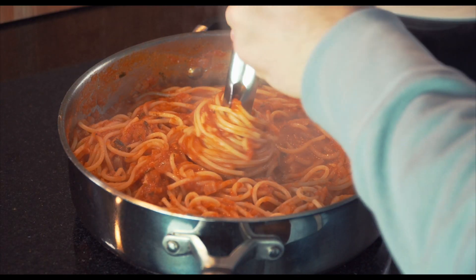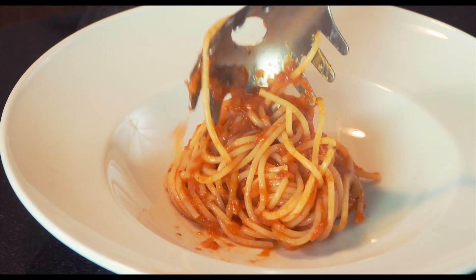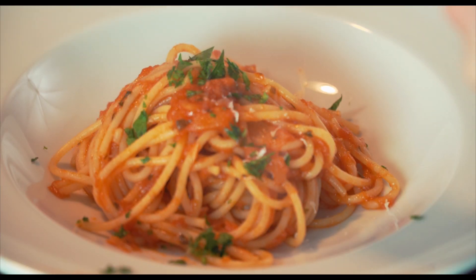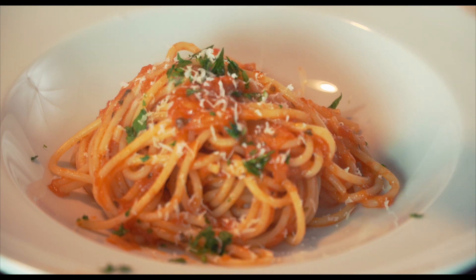Now plate it up. Add some more of that finely chopped parsley, or whatever herbs you've been using. And of course you can never go wrong with some freshly grated parmesan. Enjoy!